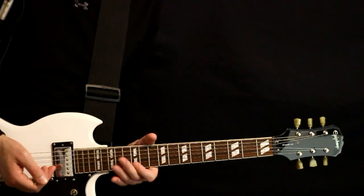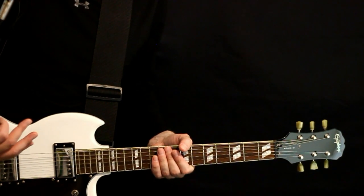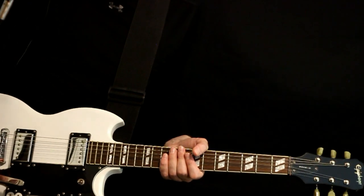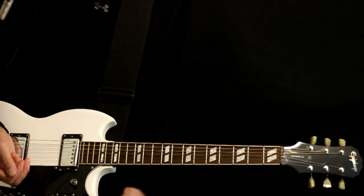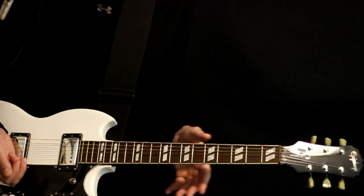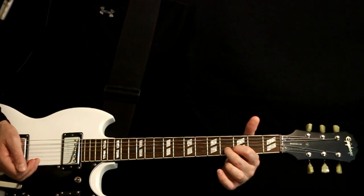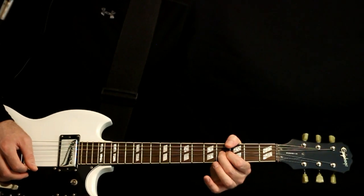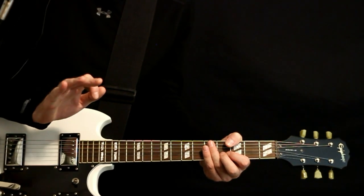Standard tuning on this — E A D G B E — and we're going to be using a lot of wah pedal effect. This initial section is just kind of a bend, a dissonant bend with the wah, just kind of going right in between the middle point there. We'll start here at 4 on the B, and we want to hit an open E under that. Like I said, we'll do it with the wah, just kind of go from high to low.